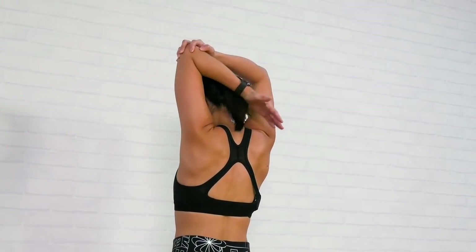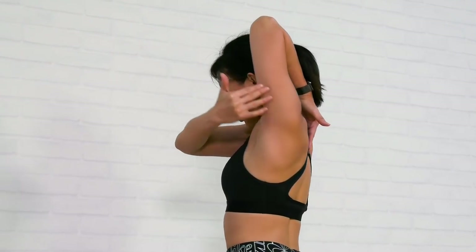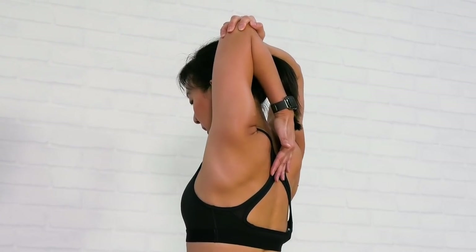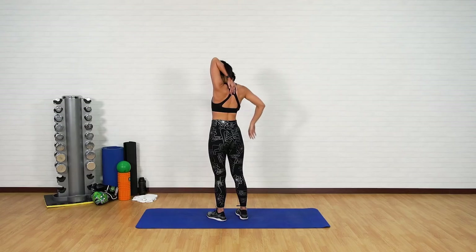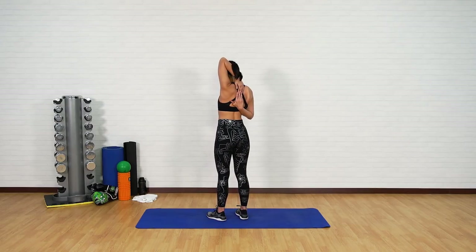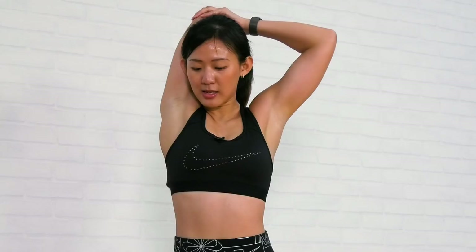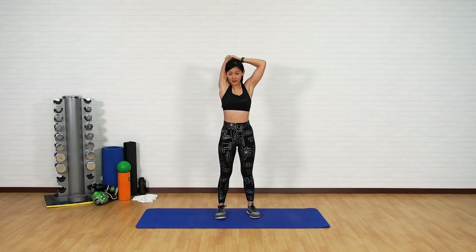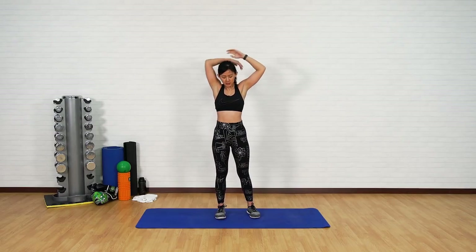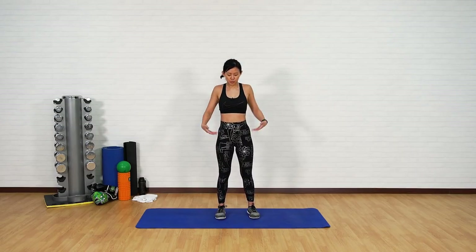Now let's stretch our triceps — bring your hands back and just pull your elbow, feel the stretch along your triceps right here. Bring it back. If you are flexible, you can also interlace your fingers and stretch it. Change to the other side — right hand back and just pull it. And now just slowly drop your arms, release all the tension. We've worked a lot on our arms and our core — just release all the tension.